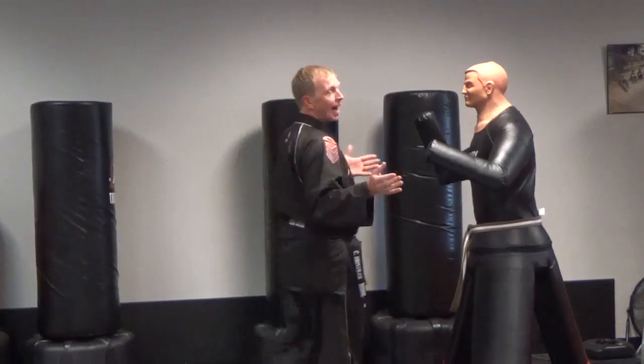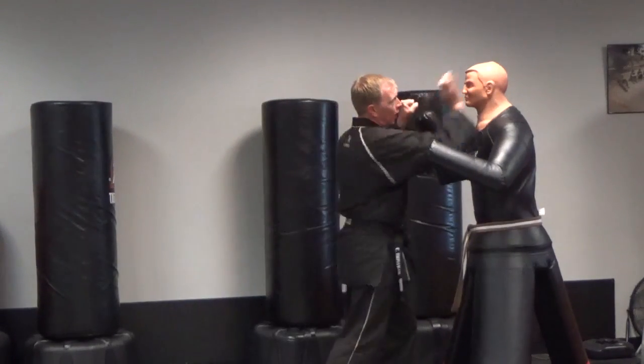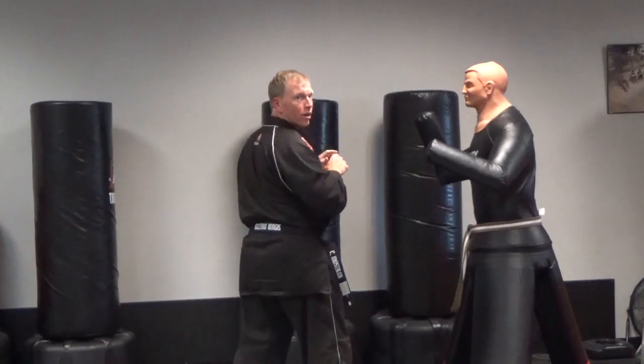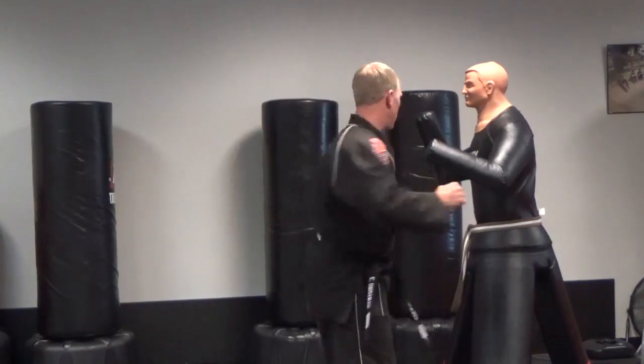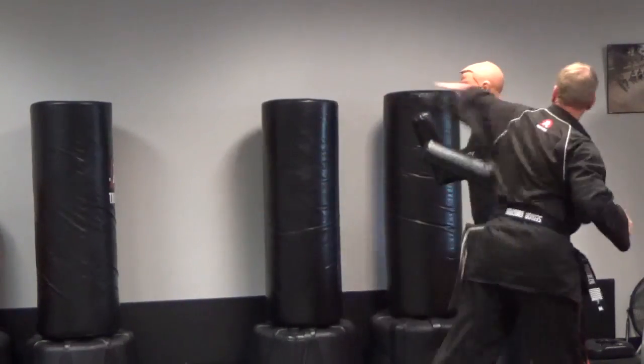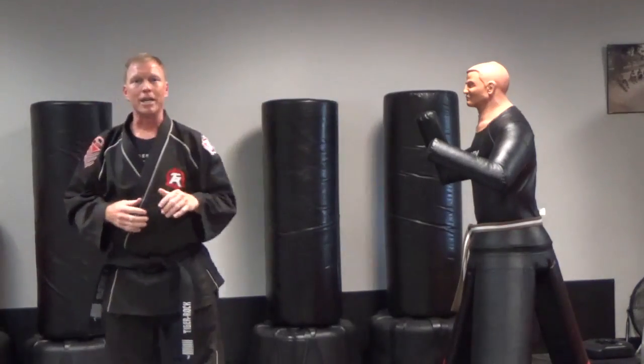Black belts, you're going to be very similar, we're just going to add a couple of things. Number one, you'll shift in with outer forearm block palm heel, step back outer forearm up palm heel, then you'll shift over on the third: side kick low, round kick low, jump round kick high, jump spin, side kick, knife hand, and ridge hand. I want you to take it out to the side off your jump spin since that momentum will be there.